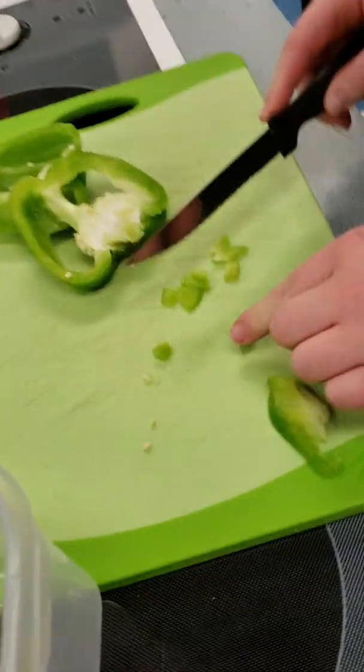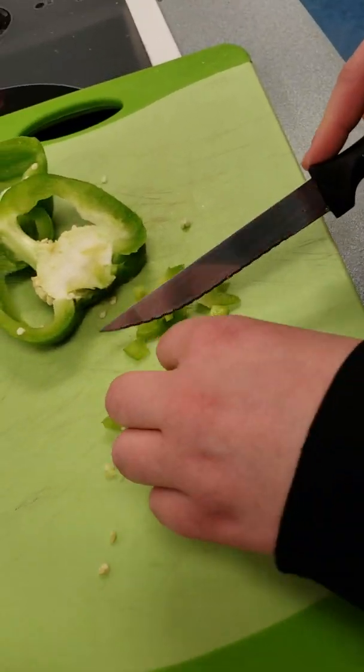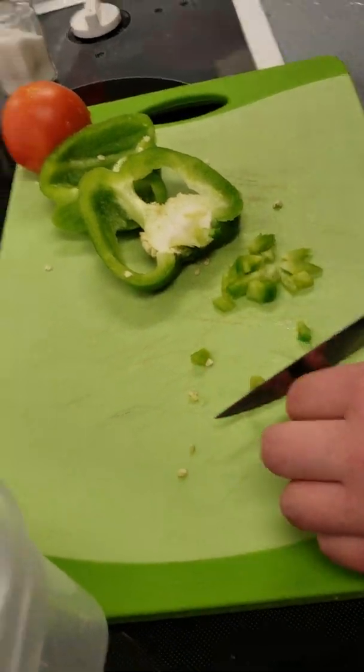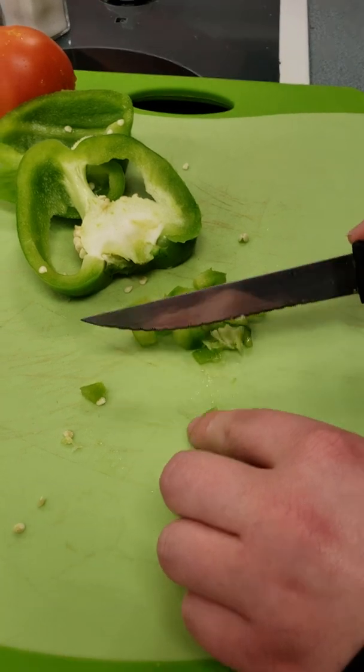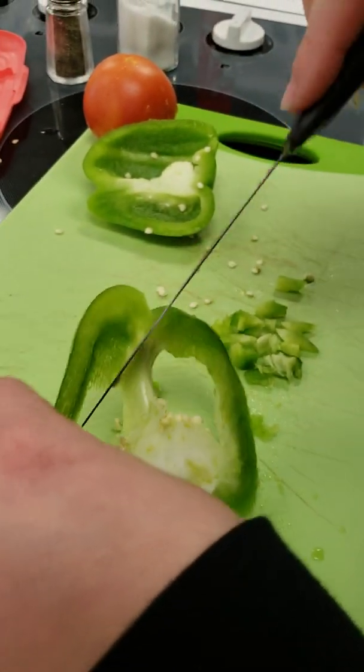So now we're cutting them up, big style. There are some green peppers and a tomato or something. And here we are cutting it up — you have to de-seed it.